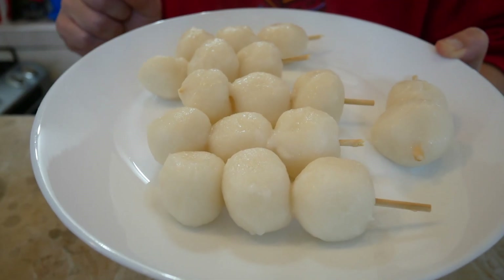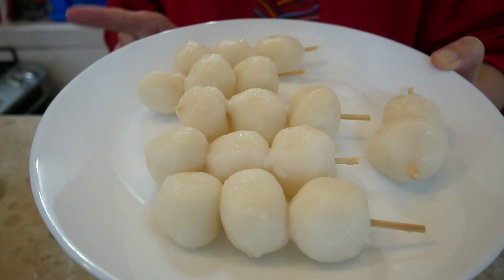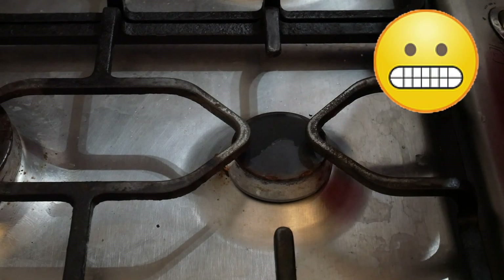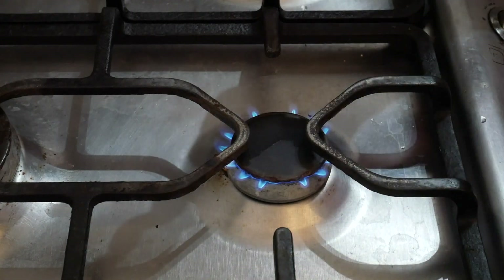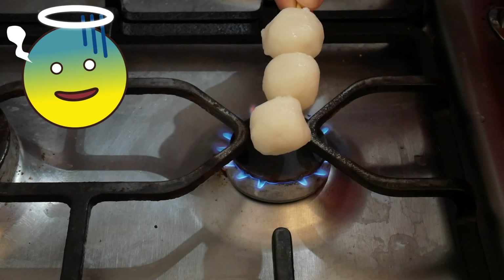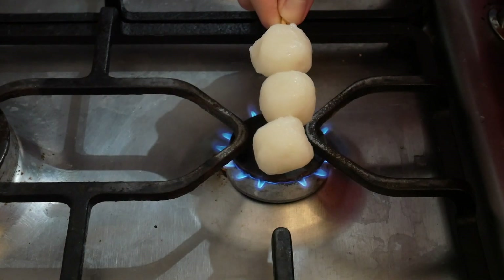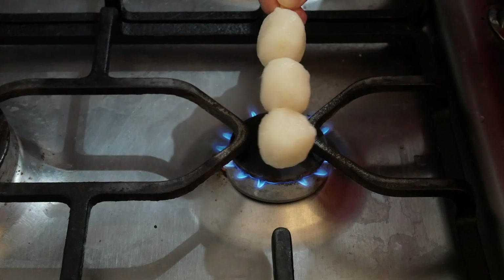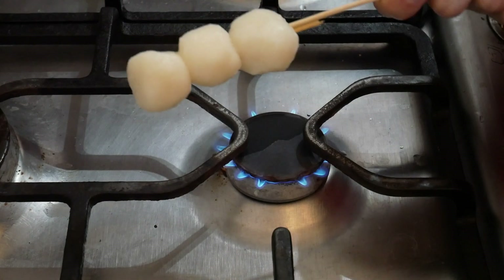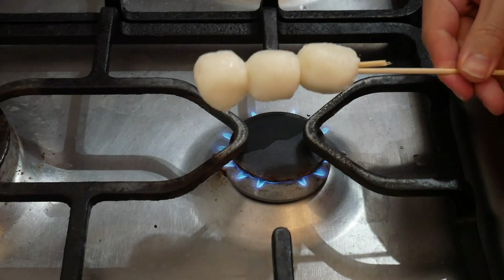Whenever I buy dangos, it looks like they are grilling them, so I'll see if I can make it like that. I'll get one dango. I think it was a bad idea that I cut the stick so short — this is going to burn my fingers. So plan B: I'll stick an extra long stick to the dango so I can hold it properly.